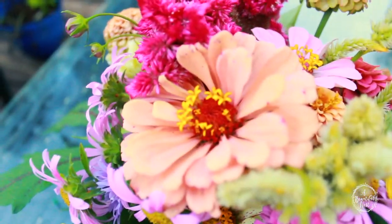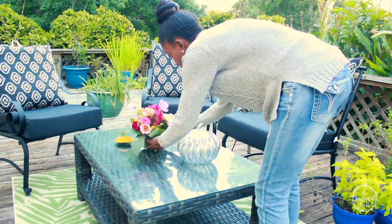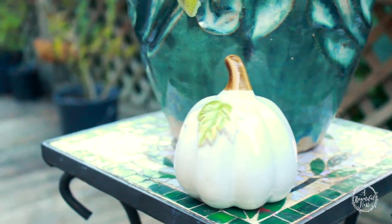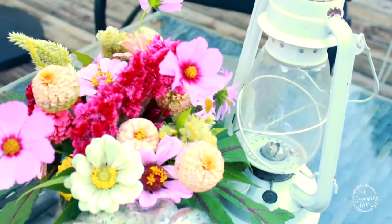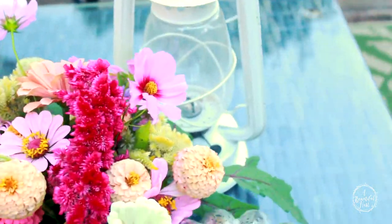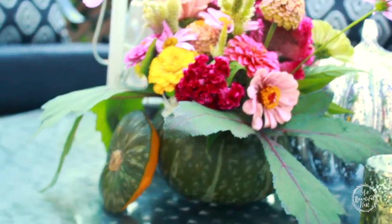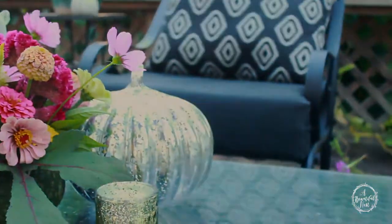To continue decorating this space, I'm going to start adding elements to the table. Here I have my glass pumpkin that I absolutely love — I love that it's silver and has that beautiful shimmer. I'm going to add some candles that happen to ward off all those pesky bugs while you're sitting outside, and then just small touches of a white pumpkin on the side table. Then I have a farmhouse style vintage lantern that I absolutely love — it brings a lot of charm to the coffee table.